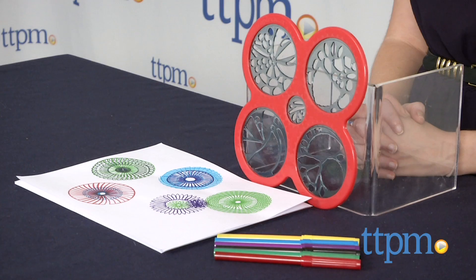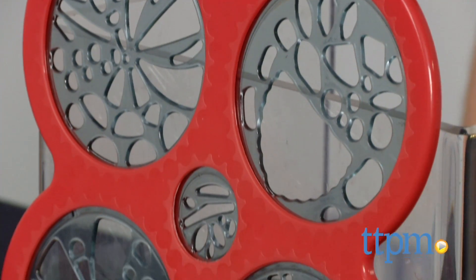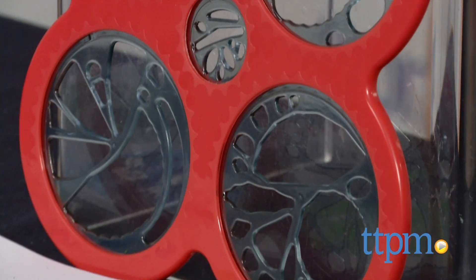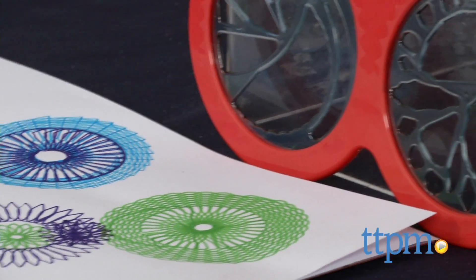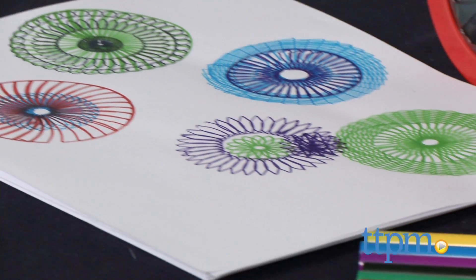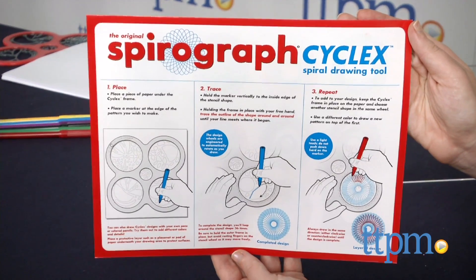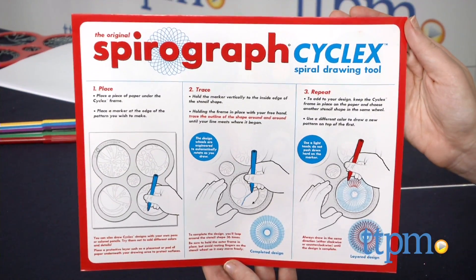In a lot of ways, this simplifies the sometimes tricky process of ensuring the outer ring is constantly connecting with the inner SpiroGraph wheel, especially for younger kids. The set comes with one SpiroGraph Cyclist drawing tool, six markers, 20 sheets of paper, a design guide, and a snap-in-place storage tray.